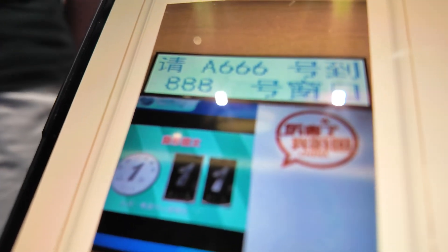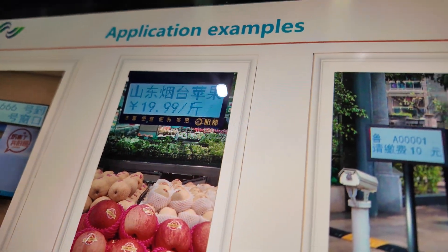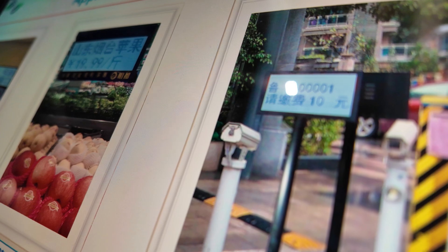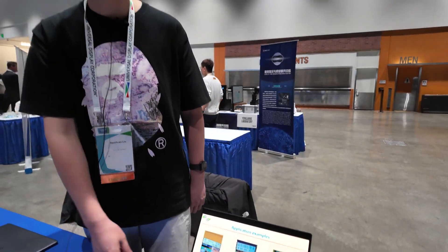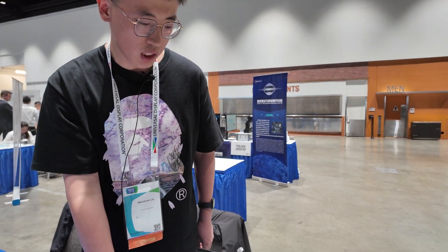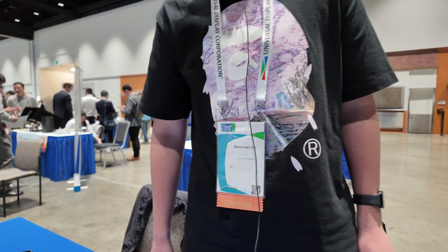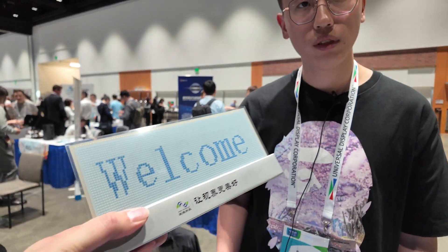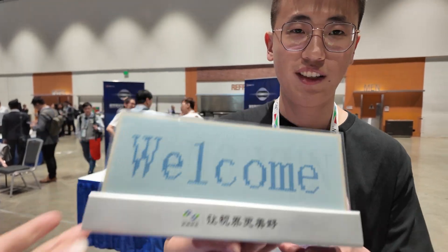These are application examples from China. This is for a government service hall number indicator, a summer market price display, and a parking lot space availability indicator. With sunlight outside it is very bright and very easy to read.